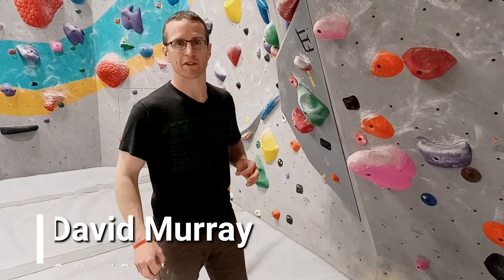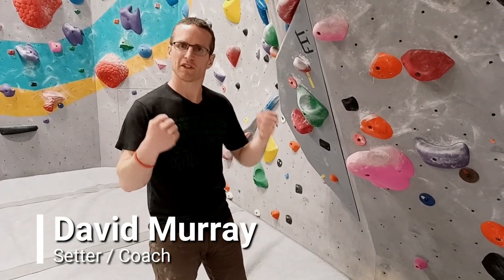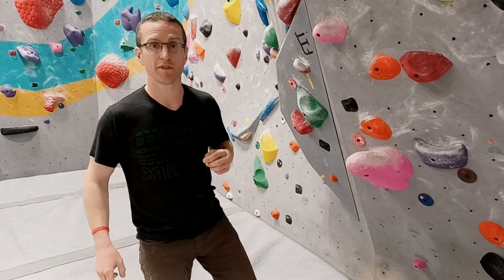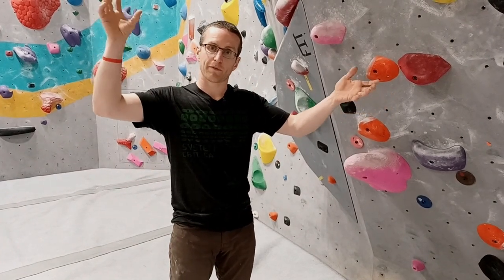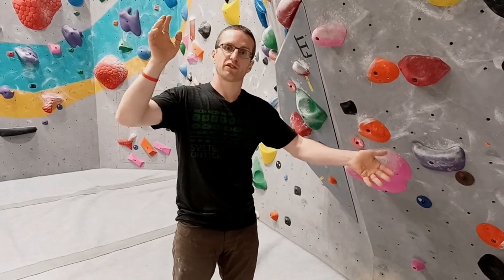Hey there, welcome to the Hangout Climbing Centre. I'm Dave — climber, setter, coach — and in one of our previous videos we talked about how to send your project by using a concept called low pointing, where you do the last third of the climb first and then work your way gradually back down to the beginning.